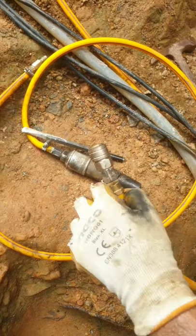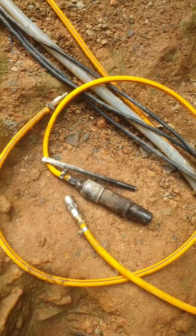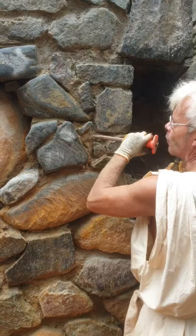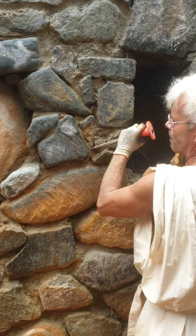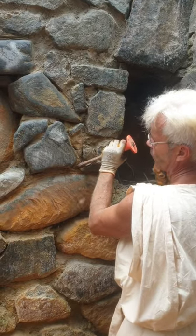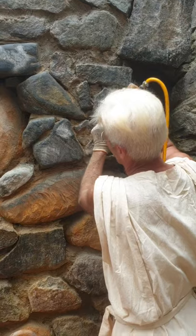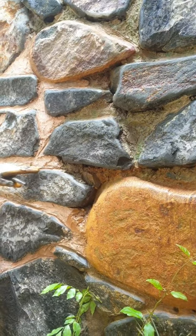This is so easy to disconnect. I want to show you how this is supposed to be done when you don't have a pneumatic hammer — you can do it like this if you don't have electricity at all.